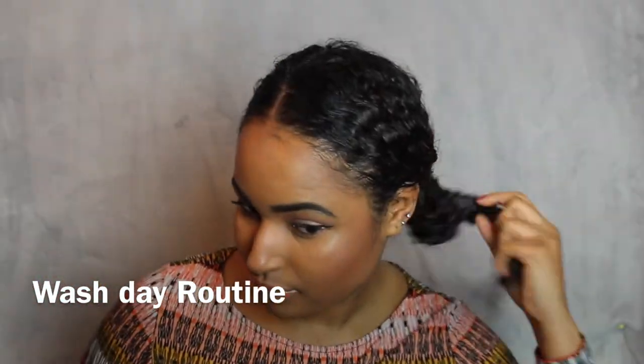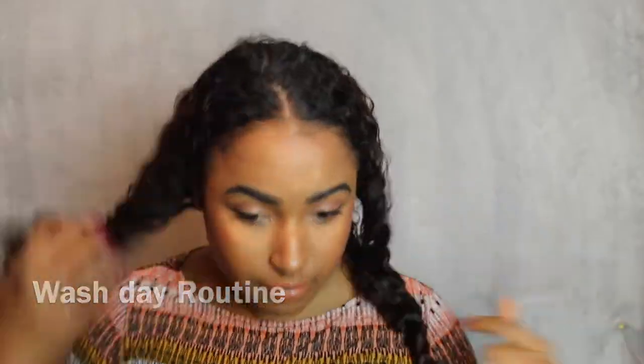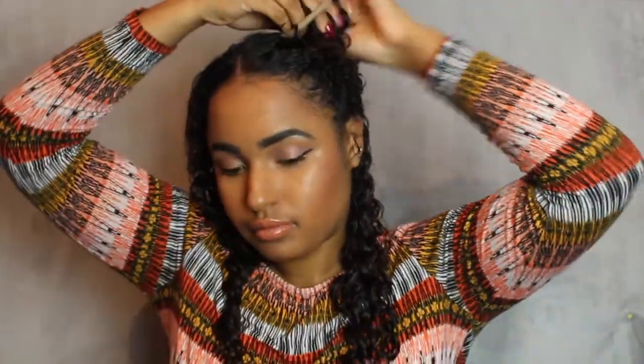I've left my hair in two twists just because it helps my hair not get too tangled up. Now I'm undoing the twists and I'm going to divide my hair into two parts just so I can get all the creams I need applied evenly.